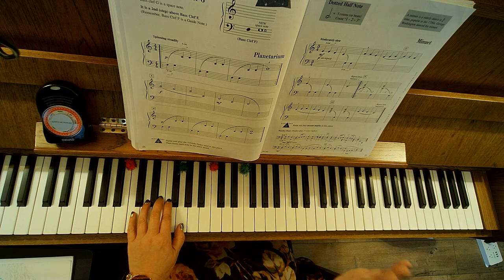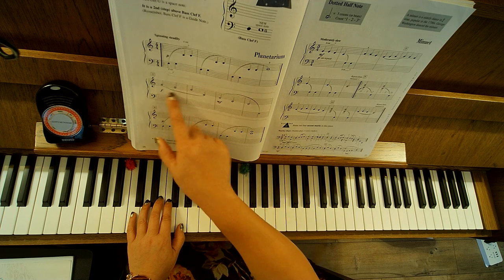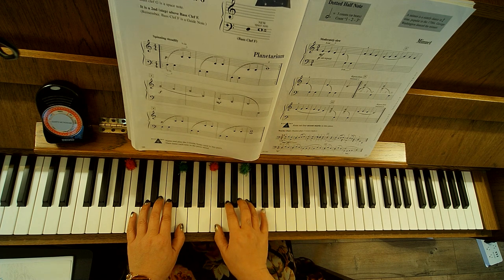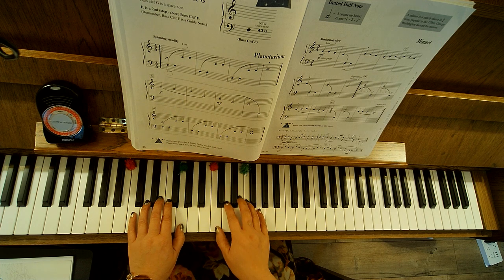And then we're going to take our right hand and put it on C and D. If you take a look further, you'll notice that all it does is add in a G, and then it's going to go to G, F. So we'll just take it nice and slow.